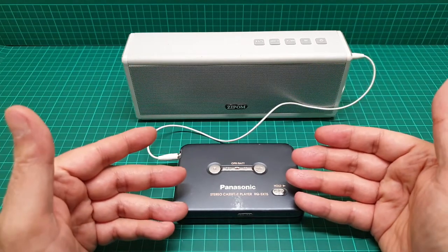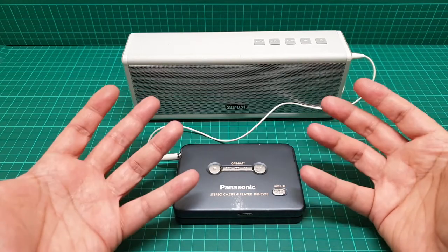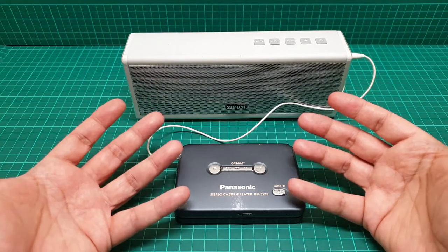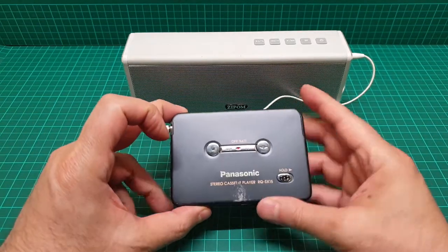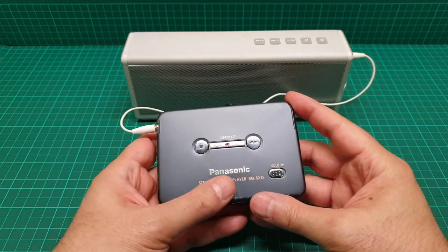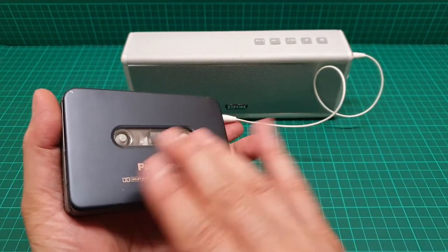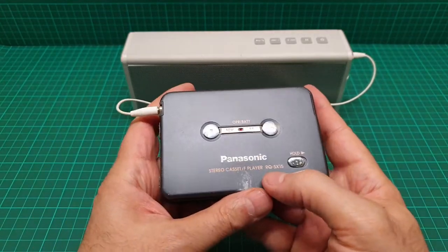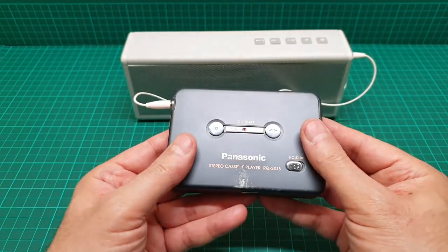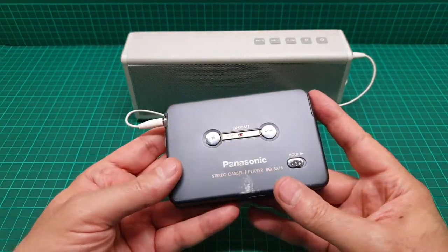The price of this — some people are selling it because it's from the older, smaller size, and they're selling it from £50 up to £120. My advice is do not buy this for more than £40, because if you don't know how to fix it or change the belt and so on, you're going to have something like a shiny brick in your collection. But if it works and is refurbished, why not?